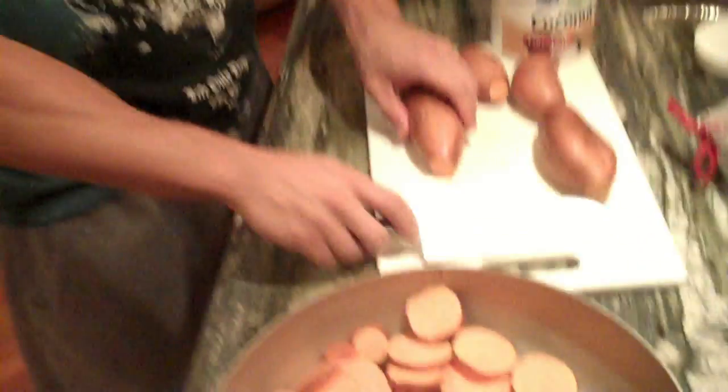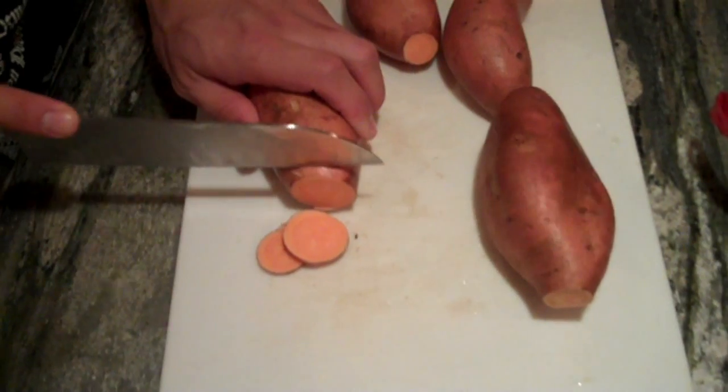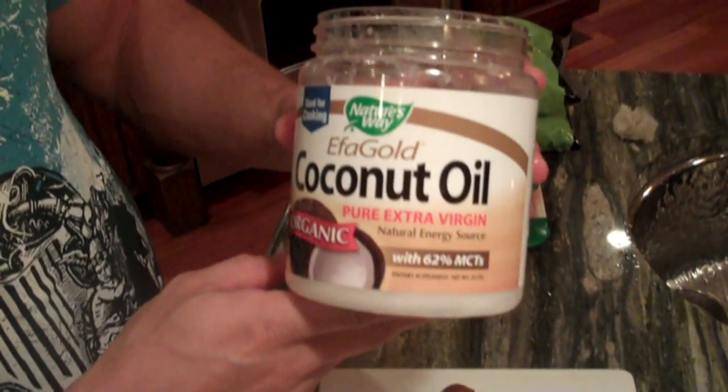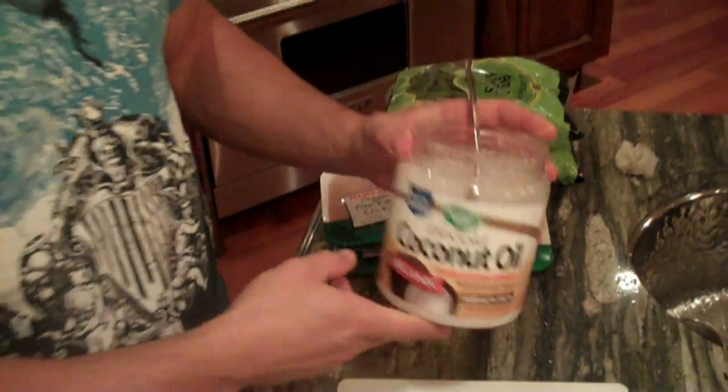We're going to start with the sweet potatoes first because they take the longest to cook. All I'm doing is slicing them and throwing them in the pan. I put two good-sized scoops of extra virgin coconut oil in the pan. I'll finish chopping them and put them on the stove at about medium temperature with a lid on top — it'll probably take about 20-25 minutes to cook. I'm going to cook about six or eight sweet potatoes sliced up, so if you're only doing two or three, you can cook on even lower temp for a bit shorter.